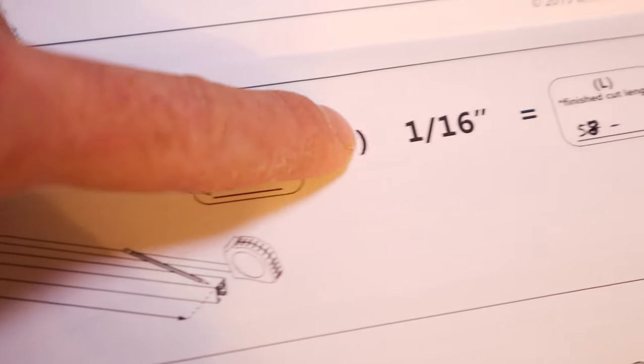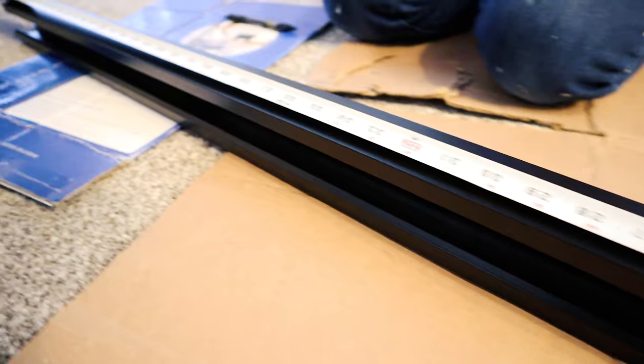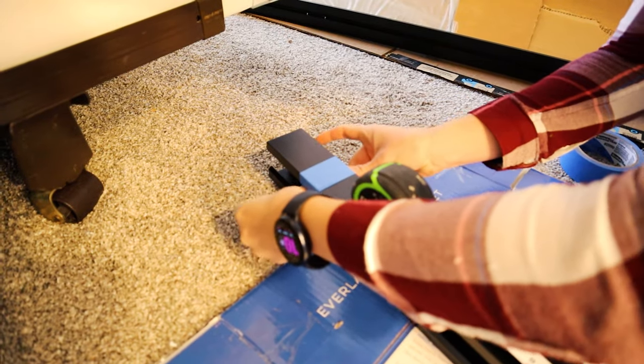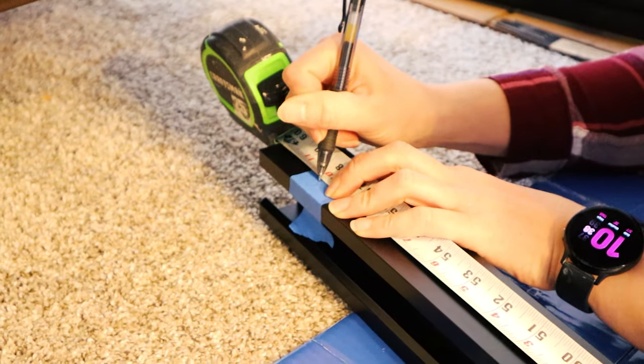As the instructions state, you measure the top — which in our case is 58 inches — and then you subtract 1/16th from that. Again, I'm just using painter's tape because it's easier to write on, but for the top rail you only need to cut one side off.